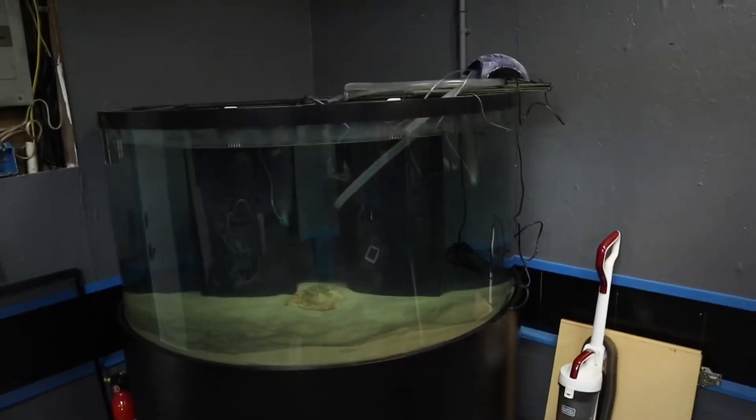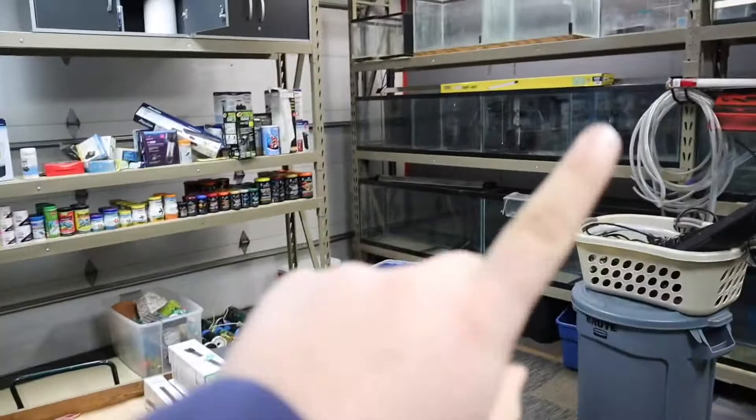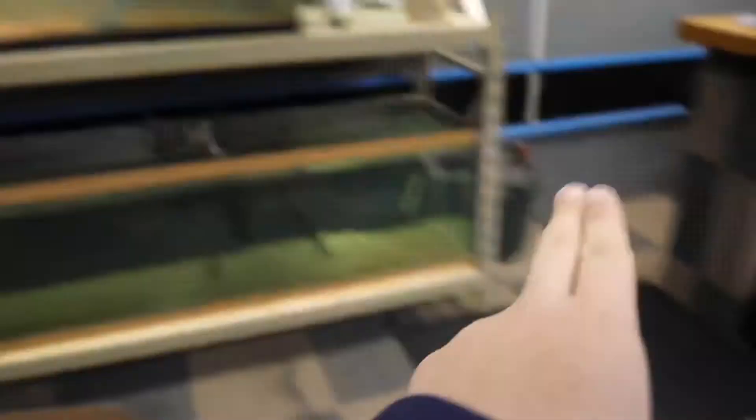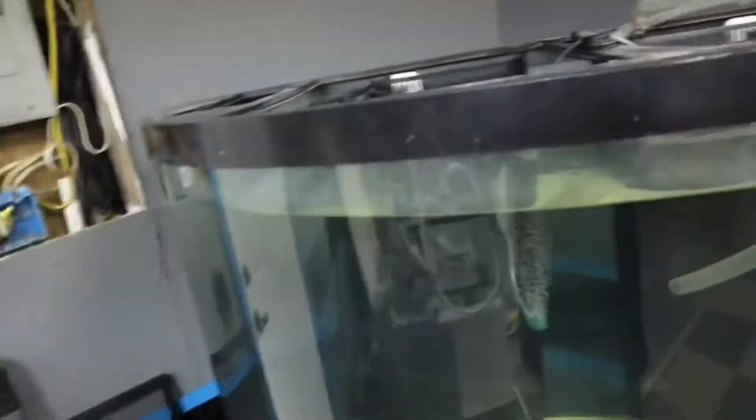The whole point of today's video is about this 150-gallon aquarium behind me. Let's get into it. So this 150-gallon aquarium was originally right there — the original spot was over there. And now it's all the way to the final resting spot here. Here is the tank itself.